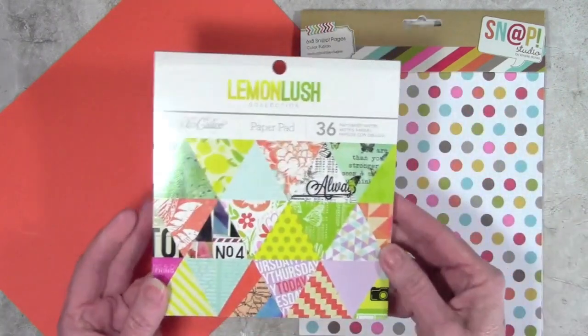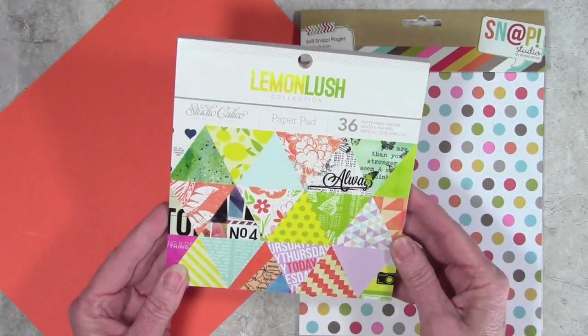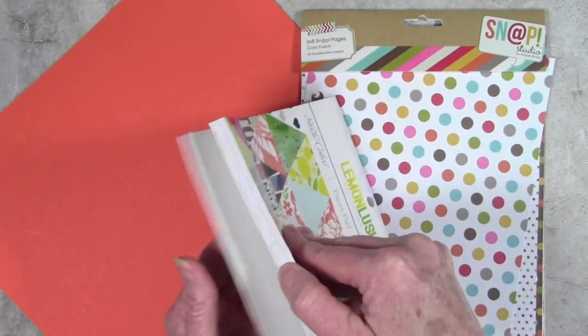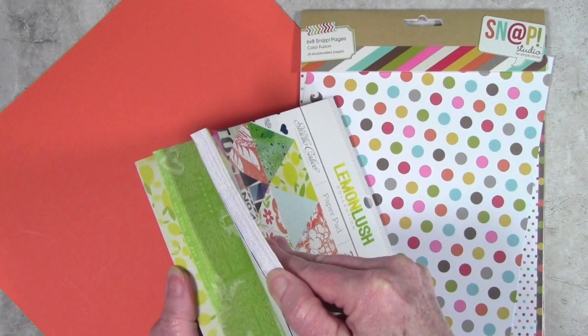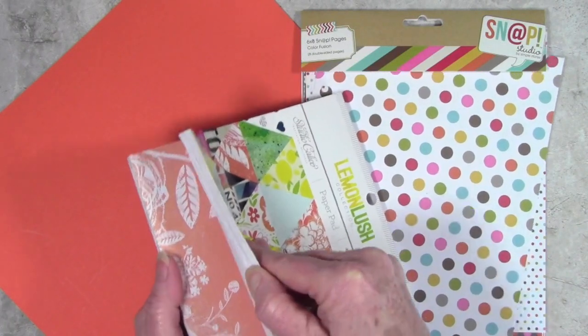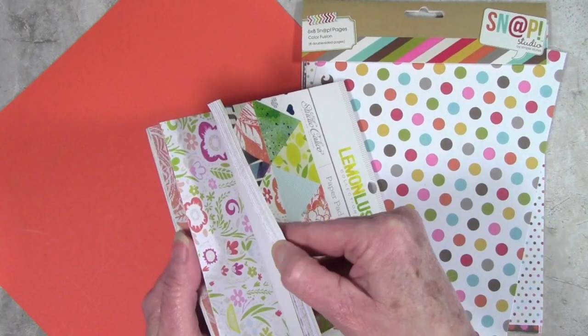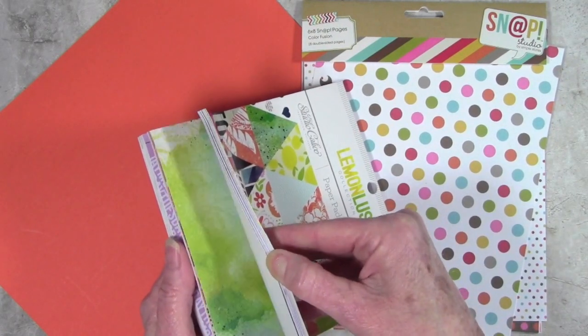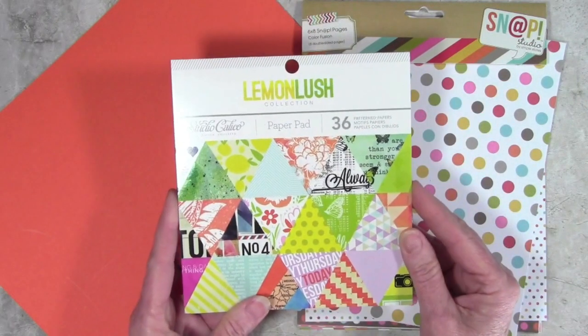Another paper pad that goes really well is Lemon Lush by Studio Calico. It has a lot of nice bright colors, ones that you could mix and match in your card making. As I flip through you can see some of the prints, the orange prints, there's also a nice floral, and other ones that you could use to create different color combinations on your cards.